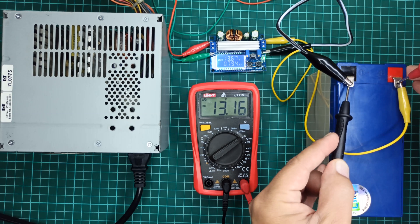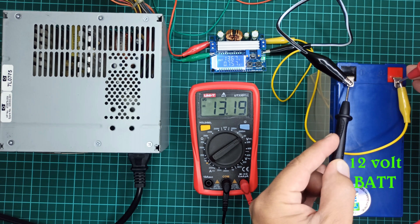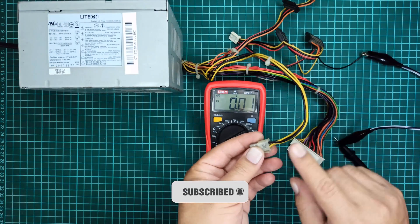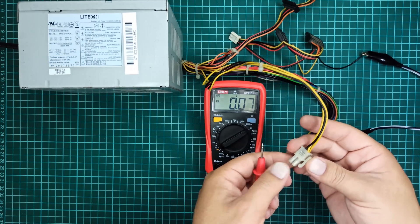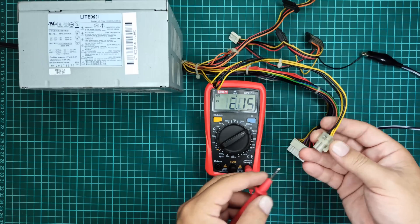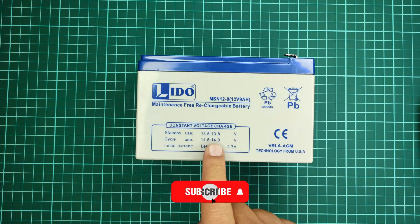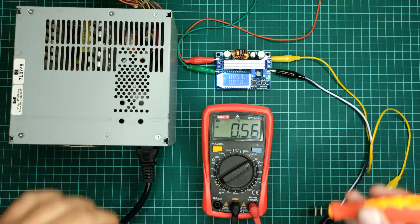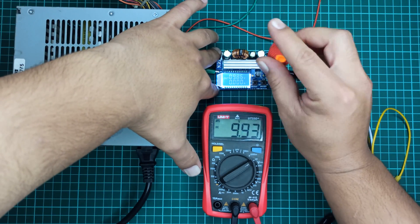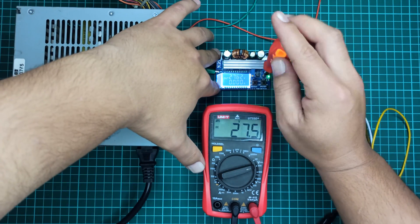In this video I will show you how to use a DC-to-DC buck boost converter module and a computer power supply to charge a 12 volt battery. Since a computer power supply provides a maximum of 12 to 12.5 volts at its output terminals, we cannot use it directly to charge a 12 volt battery, because any 12 volt dry or lead acid battery requires at least 13.5 volts to fully charge. That is why we need a DC-to-DC boost converter module to step up the voltage to at least 13.5 volts.